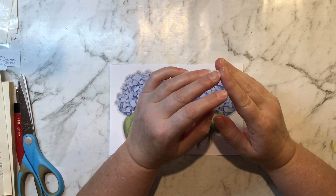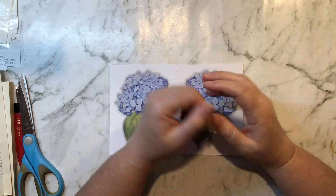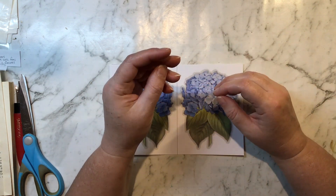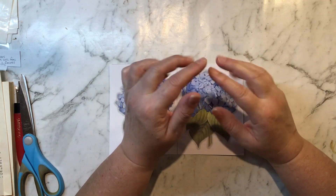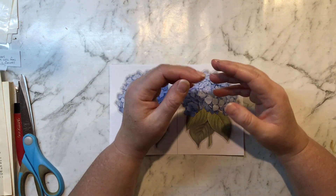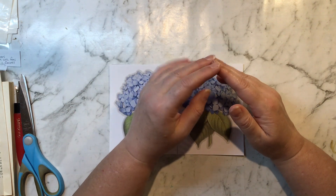I saw the lovely Rini using it in a video, which I'll link below, and she made some gorgeous double-sided journal cards with flowers — they were gorgeous and it inspired me heaps to have a play around with this kit. So I thought I'd come on a couple of times this month and show you some different ways of using the kit to make embellishments for your journals.